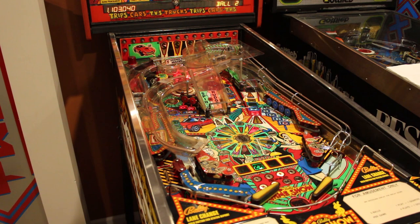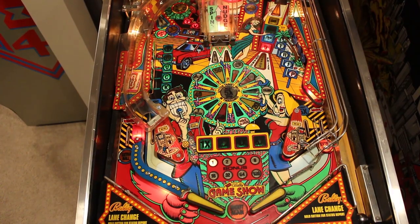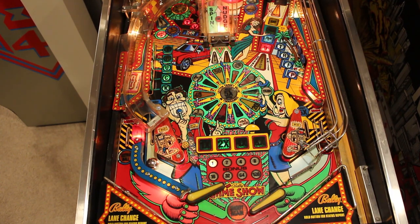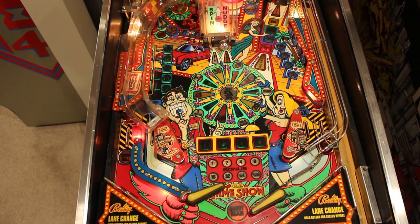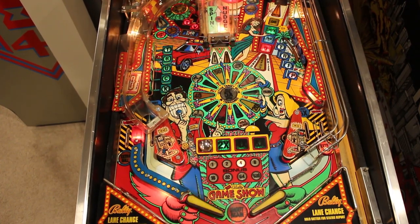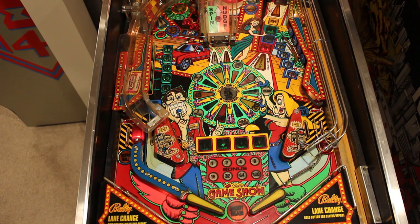Yeah, that feels better. This angle isn't great because you can only see like the first half of the playfield, but hopefully you can see some flipper action. Left flipper — yeah, that feels a lot better. That thing launched all the way back up to the hard drop target in the back. Well, you guys get the idea — I think it works better. Right? Alright guys.